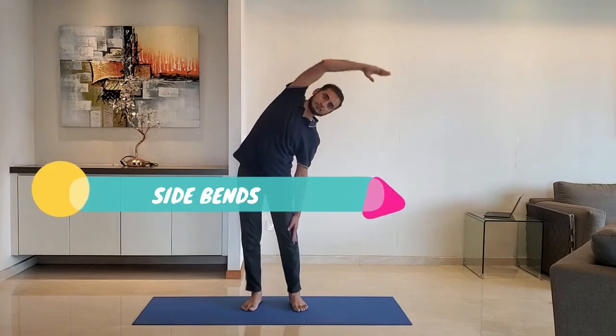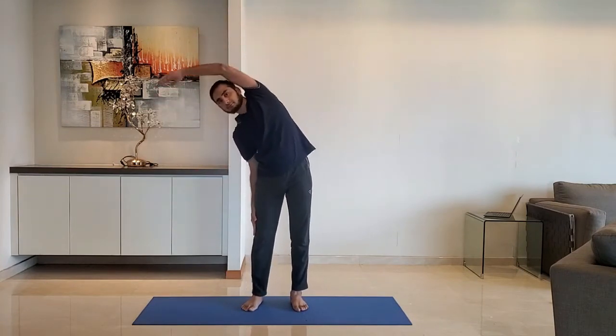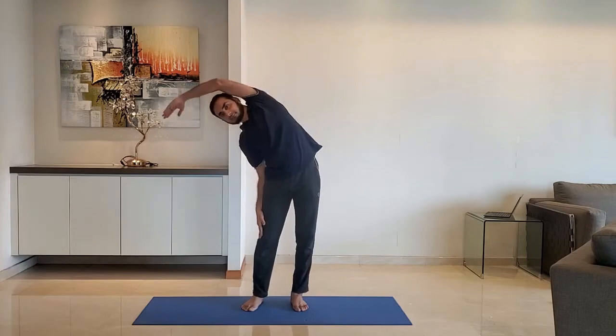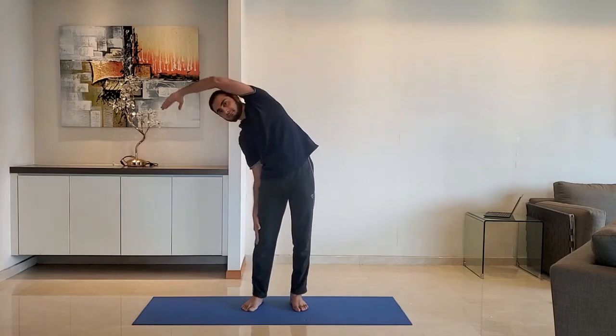Next up, side bend: stand with feet shoulder-width apart, arms relaxed to the side. Raise the hand above the head and stretch on the opposite side. Do not lift the leg. Alternate between the right and left hand.